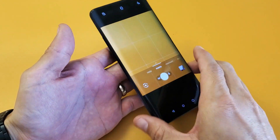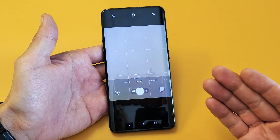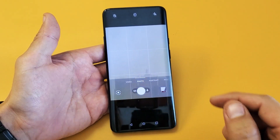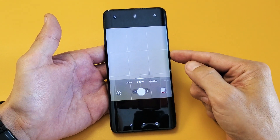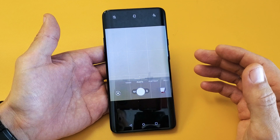Hey, what is going on guys? So you have a OnePlus 7 Pro and you have an issue with your phone — maybe it's frozen, maybe it's unresponsive, you can't do anything to the screen, you're trying to restart it and you're not able to restart it or do anything.